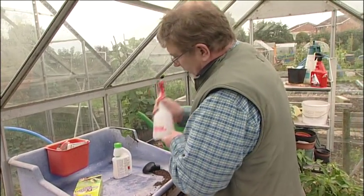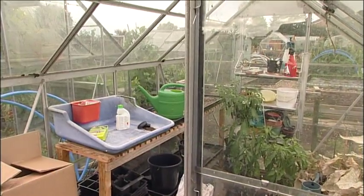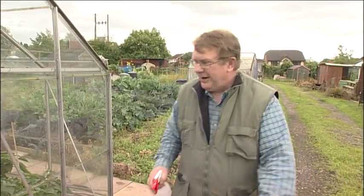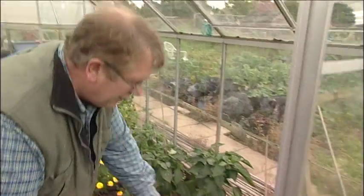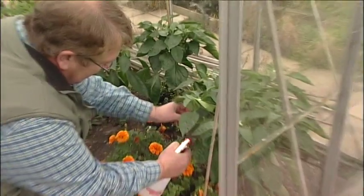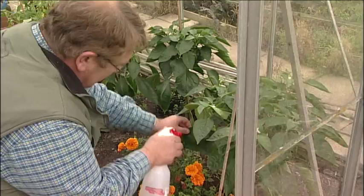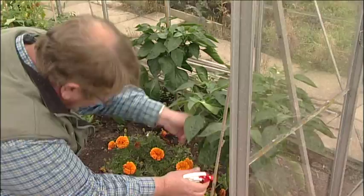Give it a good shake to distribute thoroughly in the liquid. Now we'll go and spray these blessed whitefly out of existence. My peppers are in this main greenhouse, and I'm now going to give them a spray. Top of the leaves, and always go for under the leaves because that's where the little devils hide.